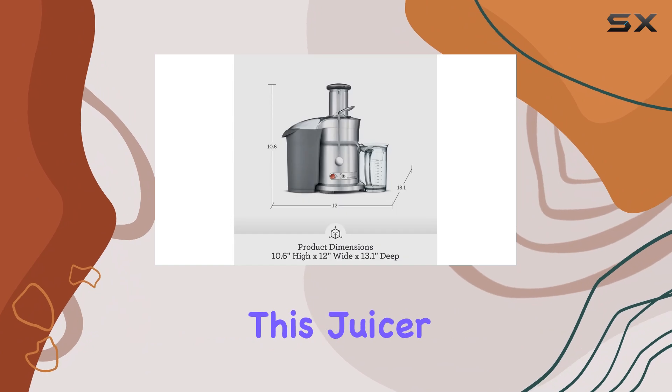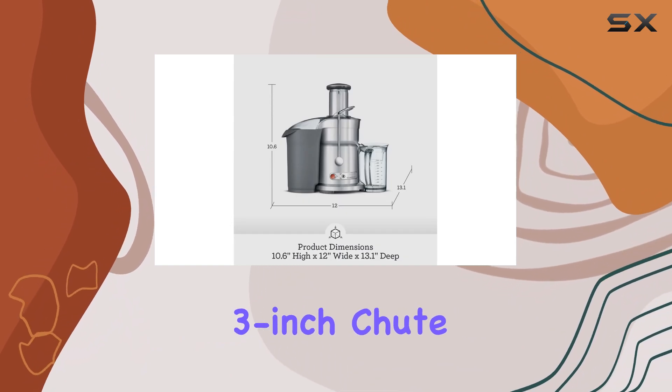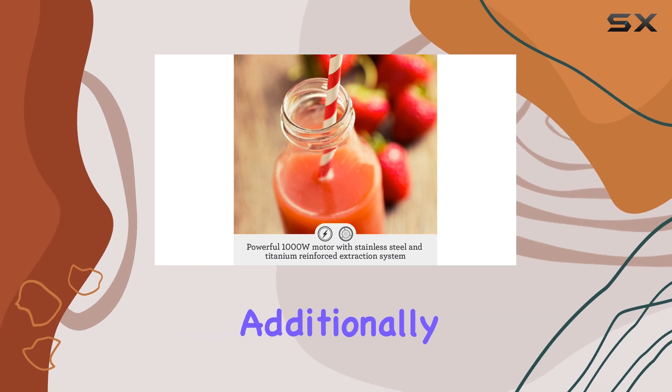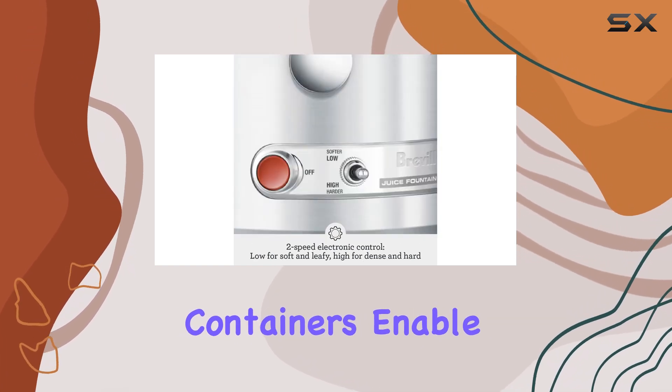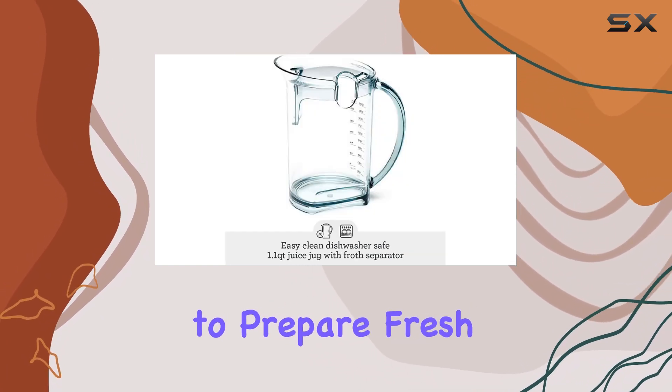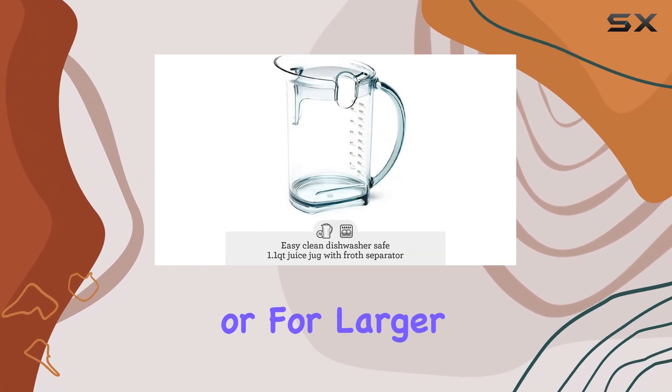One of the standout features of this juicer is its wide 3-inch chute, which allows for the effortless addition of larger ingredients. Additionally, the large-volume containers enable you to juice in bulk, making it ideal for those who want to prepare fresh juice for the entire family or for larger gatherings.